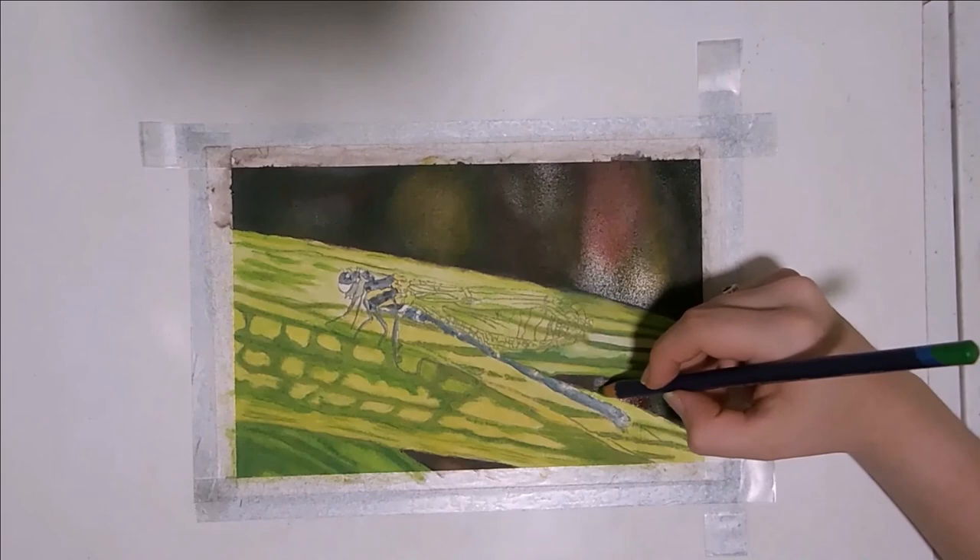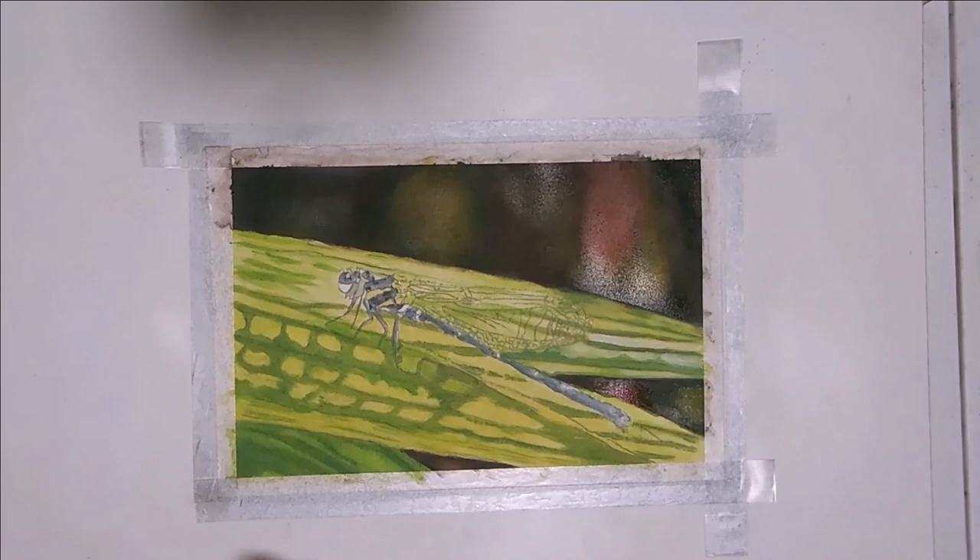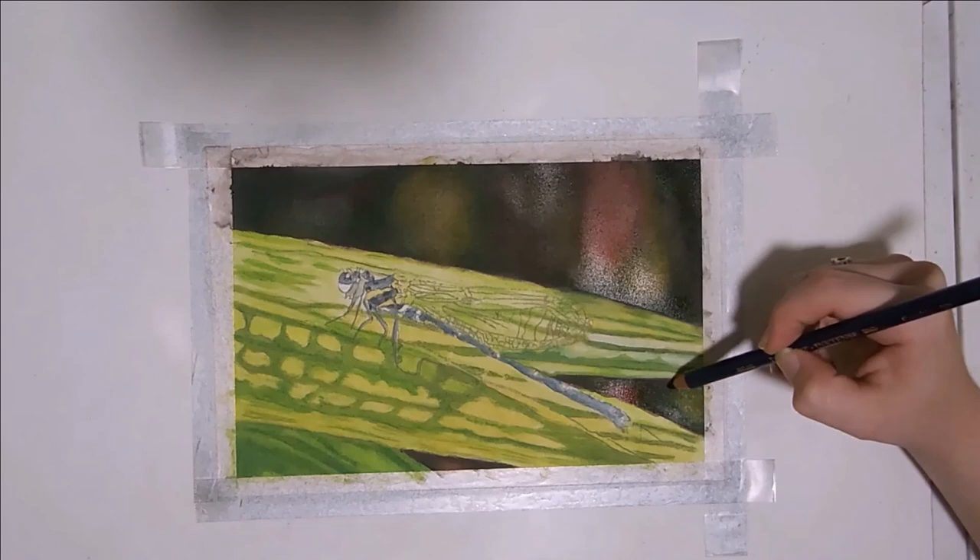That being said, because the paper is wet, the pigment is immediately turned to paint, so it is more saturated than the way we added it previously. Which works well for an out of focus background like this one.